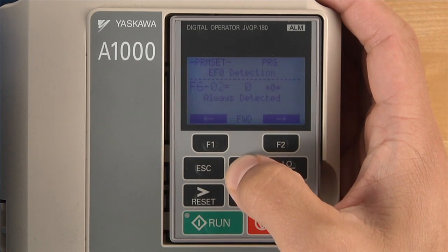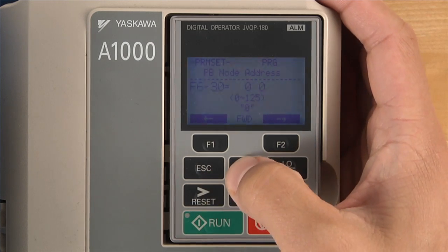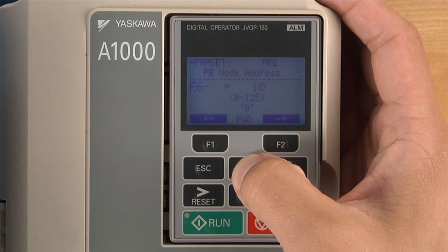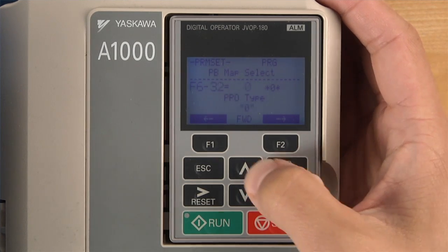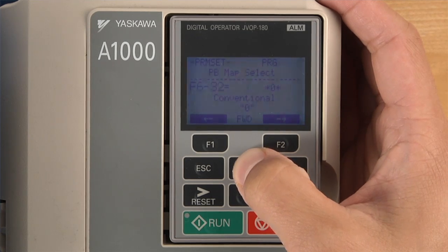Check the frequency reference command and the run command. Also, make sure the network parameters, node address, and data types have been set to the proper values for your network. If the parameters are not set correctly, the drive will not successfully accept commands or run at the intended speed.